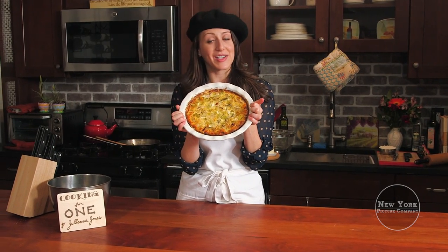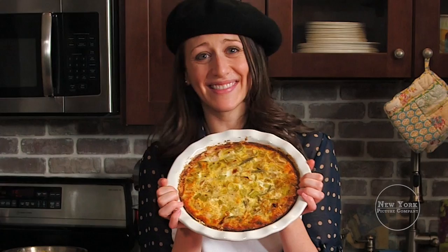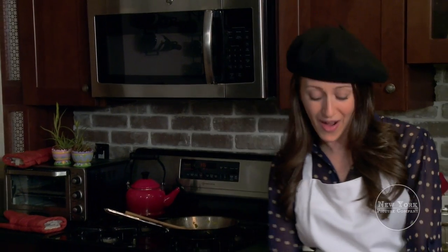Our imitation Parisian quiche, c'est fini. You've been watching Cooking for One. Au revoir.